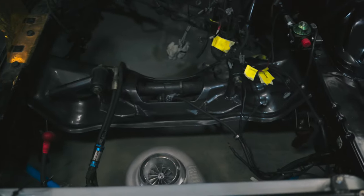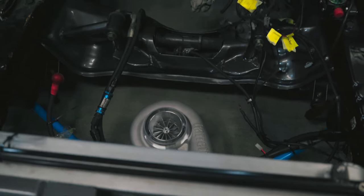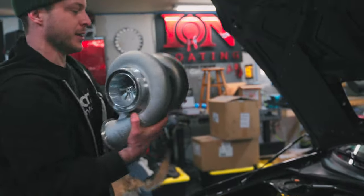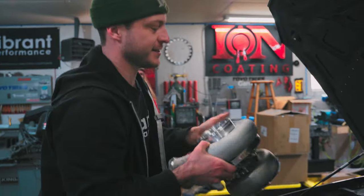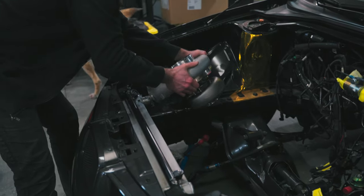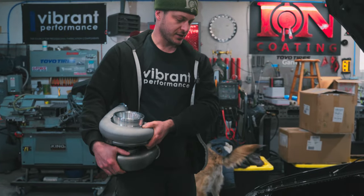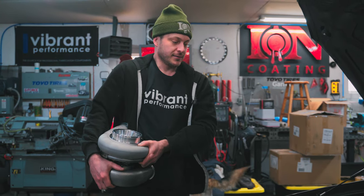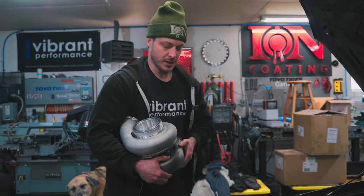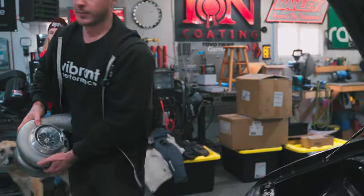Leland, you seem to be missing something in here. Yeah, we blew the 2J, scored up the cylinders. Standard stuff. Doing a full build — should be fun. Shooting for about 1,100, 1,200 wheel horsepower. This Garrett G45 should get us there. And it's going to be a party.